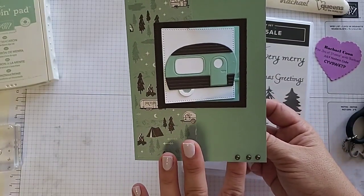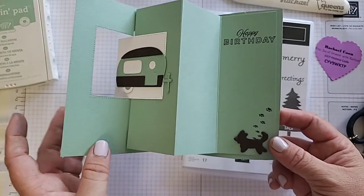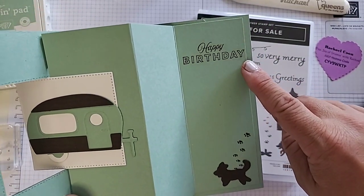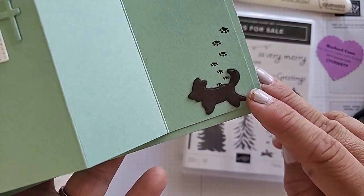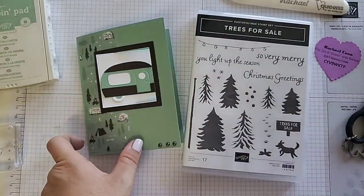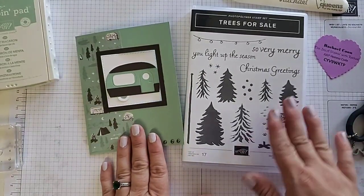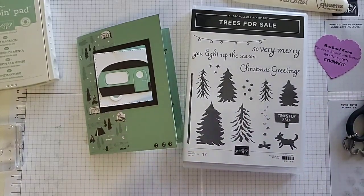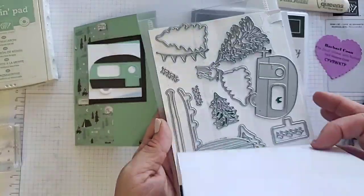When we go ahead and open this up, we're going to watch it move, and inside we have some fun looking panels. We also have our happy birthday — this comes from the Celebrating You stamp set. And then we have this cute little puppy dog with its paw prints, which is also part of the camper dies. The celebration dies are from the celebration flyer, and the Tree Lot dies is what we're using today.